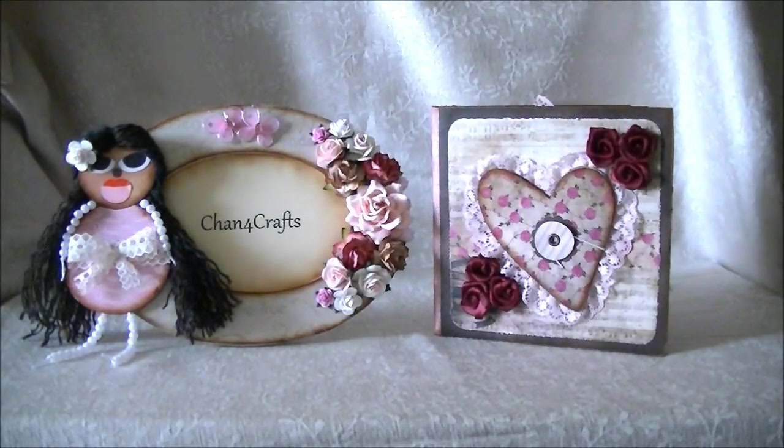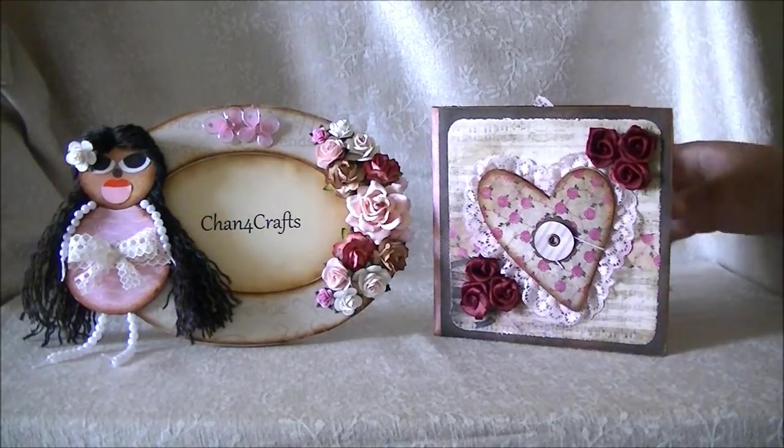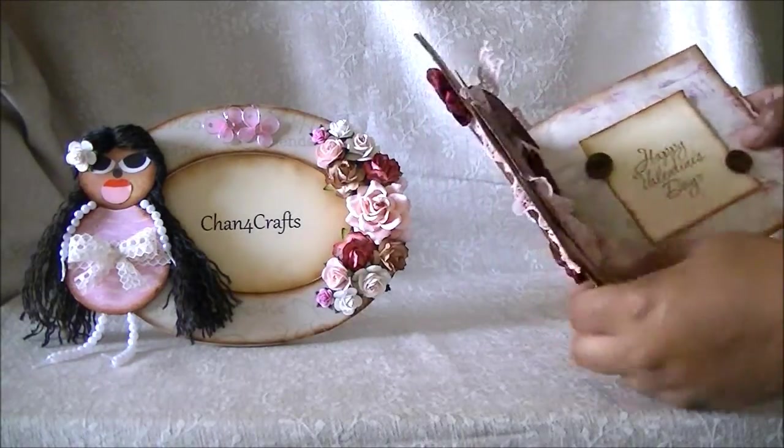Hello, my name is Shan, and welcome to Shan for Crafts. Today I have a very brief video — I just wanted to share my latest project with you, which is a Valentine's Day card I made out of a paper bag.